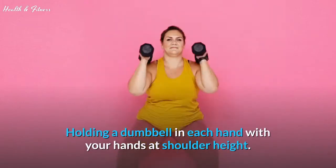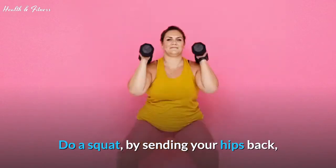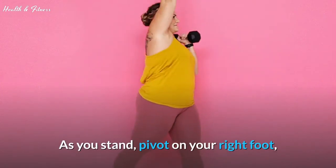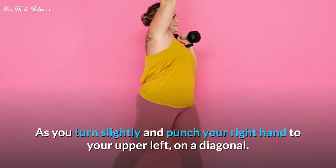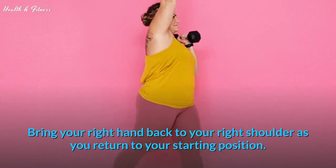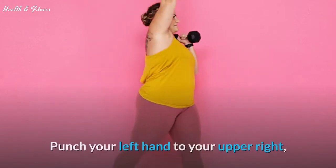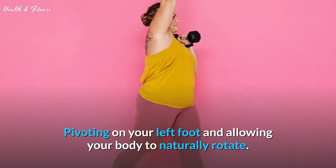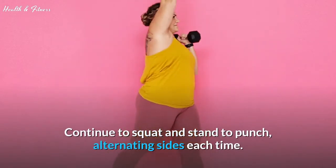Hold a dumbbell in each hand with your hands at shoulder height. Do a squat by sending your hips back, bending both knees and lowering until your thighs are parallel to the floor. As you stand, pivot on your right foot, turn slightly, and punch your right hand to your upper left on a diagonal. Bring your right hand back to your right shoulder as you return to your starting position. Squat again, and this time punch your left hand to your upper right, pivoting on your left foot and allowing your body to naturally rotate. Continue to squat and stand to punch, alternating sides each time.